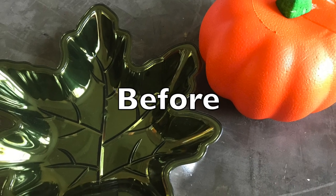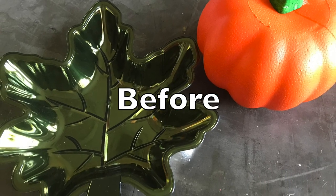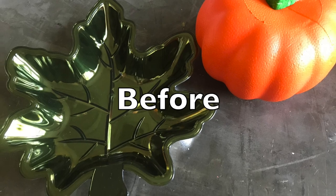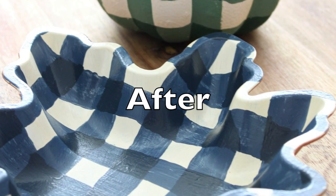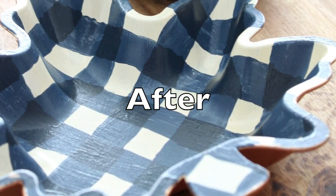Hey guys, it's Amy from the Crazy Craft Lady. In today's tutorial, I'm going to be bringing one of my favorite home decor and DIY trends to a dollar store craft with these fun buffalo check painted items.